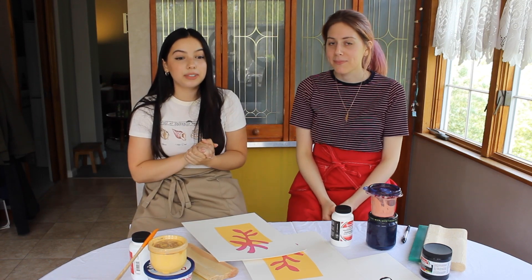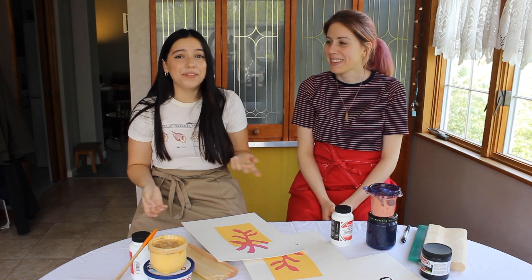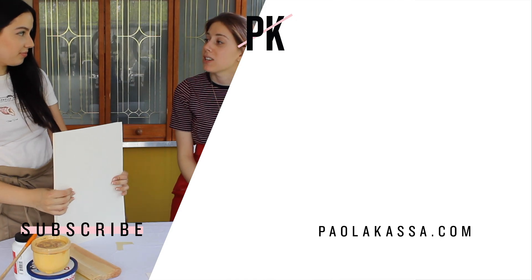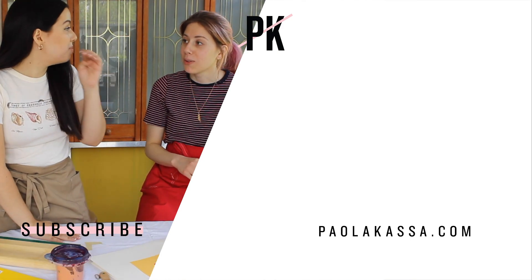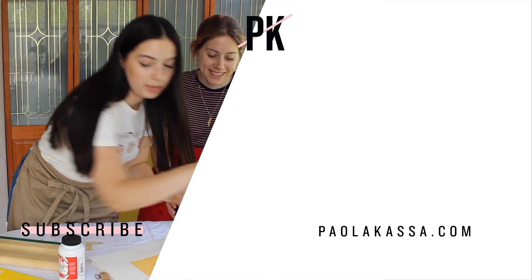I'll see you in my next video — Amira probably won't be there, but who knows. Bye! I don't know how you do this really — should we move stuff around? We did stuff. We've been busy.